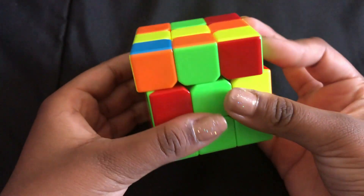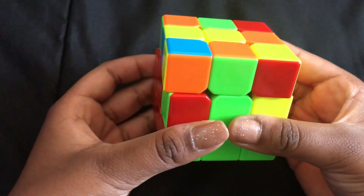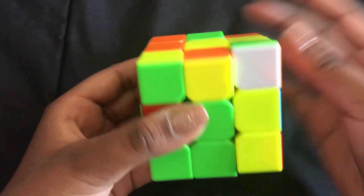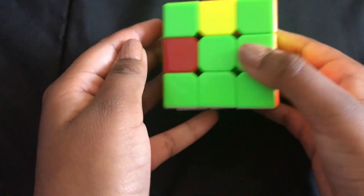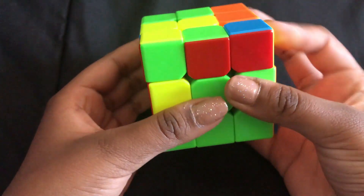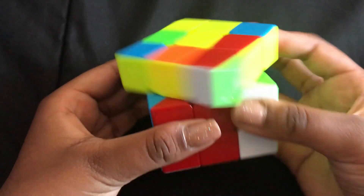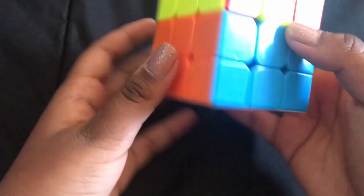If a piece is stuck in the middle row, do the right algorithm to free it. Once it's repositioned, find where green-orange belongs, spin it the other way, and do the appropriate algorithm. For green-red that's stuck, do the same — free it, then match it with the correct side and do the right algorithm to place it. You should now have the middle row complete.